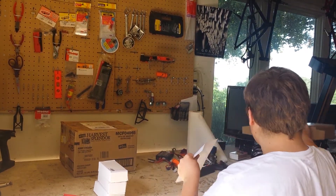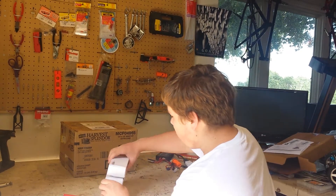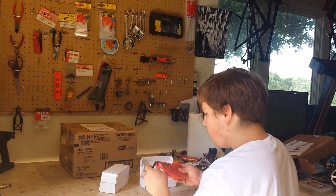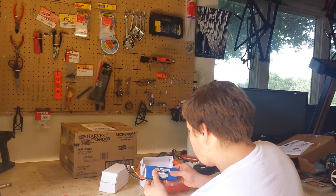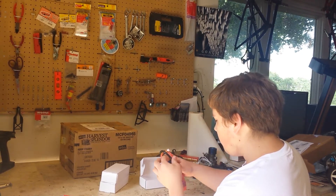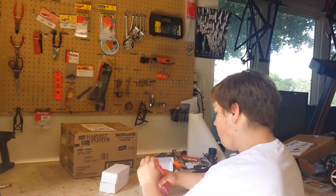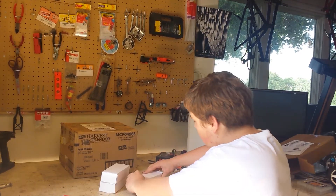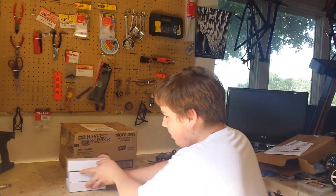So I got three batteries guys — three 10 to 5000 milliamp two-cell LiPos. I'm gonna solder on my own Dean's connectors. They're all the same thing. These are from Hobby King and they're 40C discharge, so yeah guys, pretty stoked about those batteries.